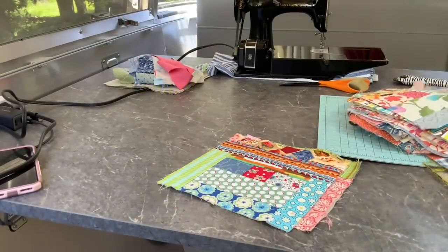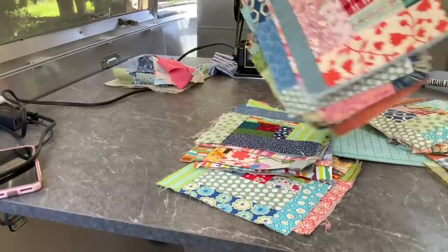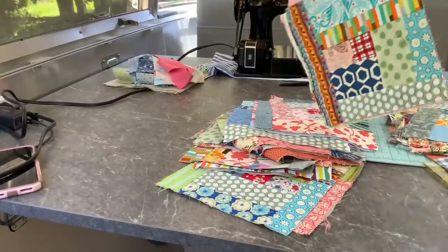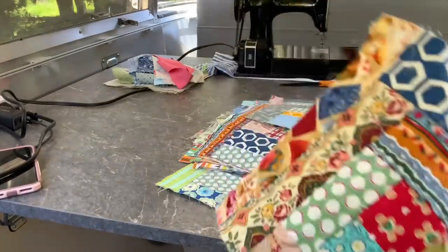I packed very little for my sewing trip, but I was able to get quite a few blocks completed with those red centers and all those scraps. This is going to be a really fun quilt.